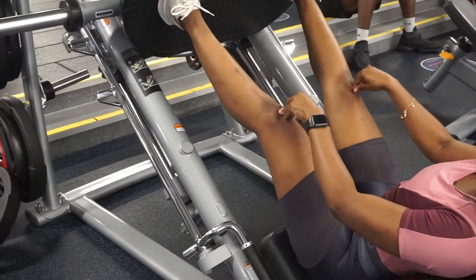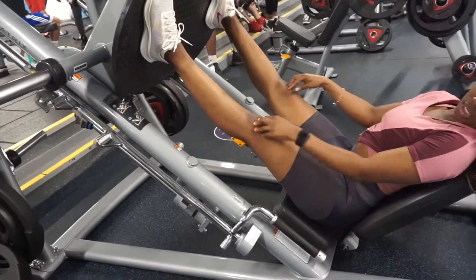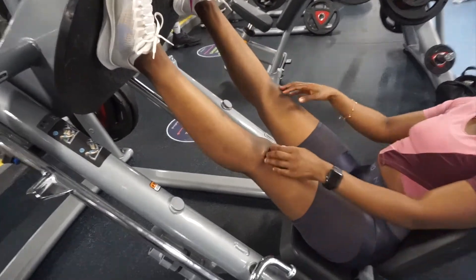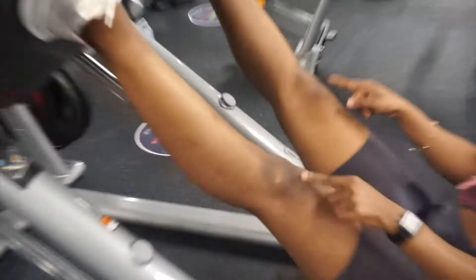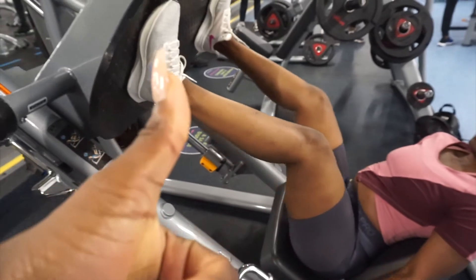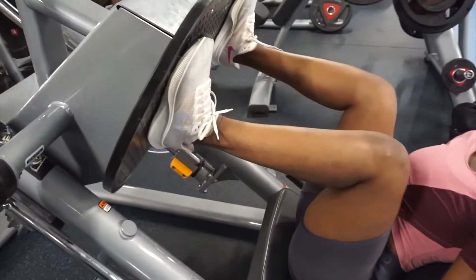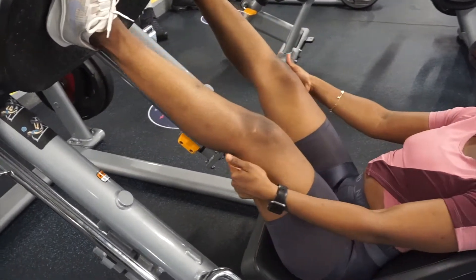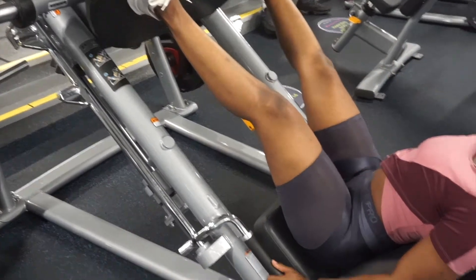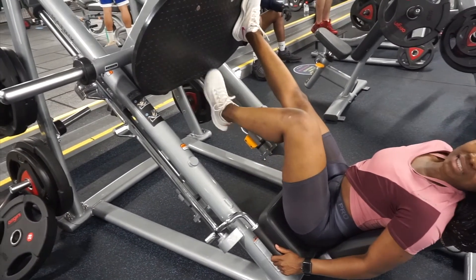Don't lock your knees — don't do this. Just slightly bend them. You can see that my knees are still slightly bent throughout the movement. Once you're done with the exercise...